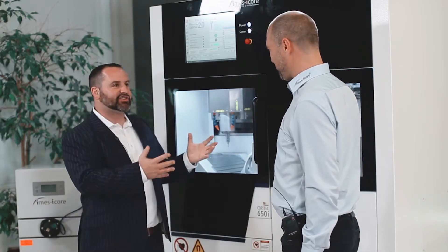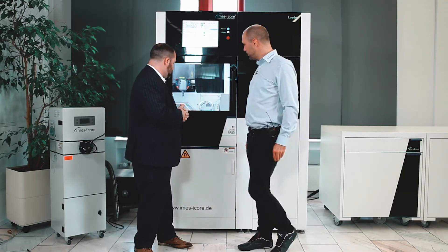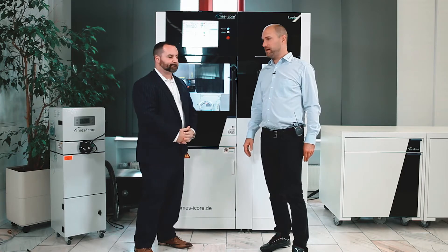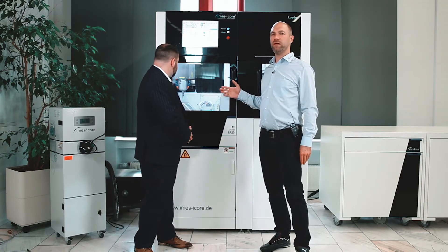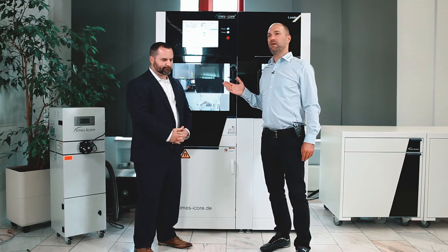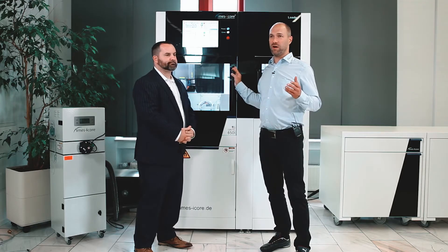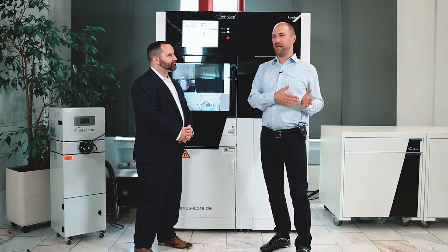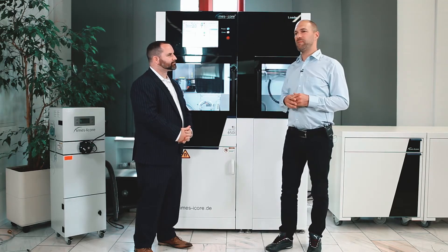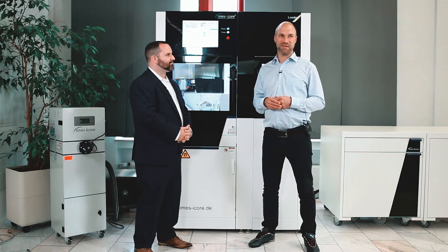Is there anything else about this machine that really stands out? Yes — this machine has the possibility to mill both wet and dry. In standard mode, we use chrome-cobalt for dry milling and titanium for wet milling. The machine can also mill glass ceramic wet, as well as zirconia, PMMA, and wax — nearly all kinds of materials needed in the dental market, but mainly made for chrome-cobalt and titanium based on the components used inside.